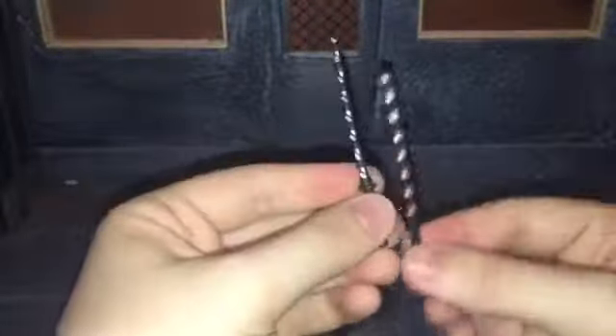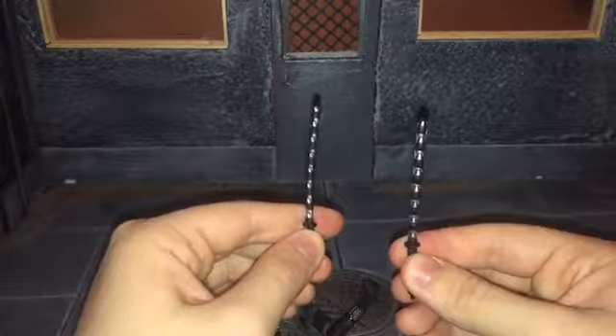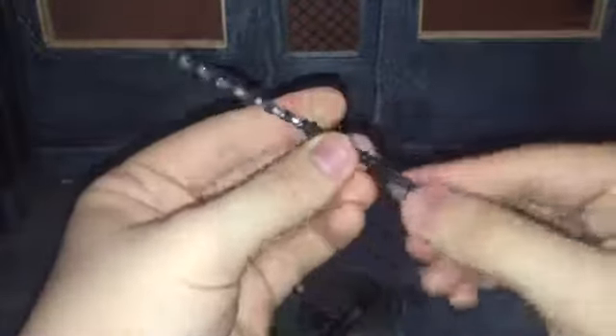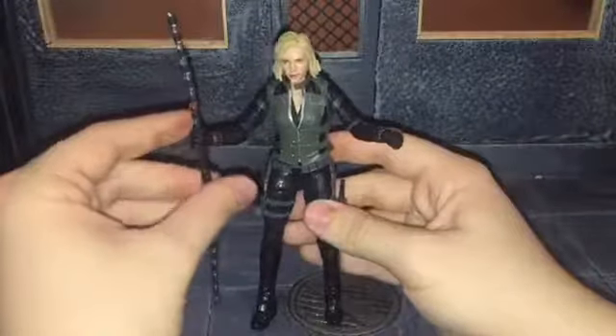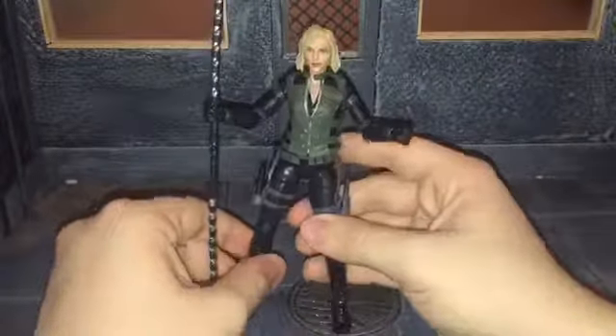For her final accessories, she comes with her electro batons — or her staff, I should say. It separates in two and it looks pretty good with a little bit of sculpting detail, cast in black. Mine are warped just a little bit, but with some boiling water I should be able to straighten that out. It does combine to make her staff, which is pretty awesome. I'm glad that Hasbro made them connectable so you could either make it her staff or the two stun batons.